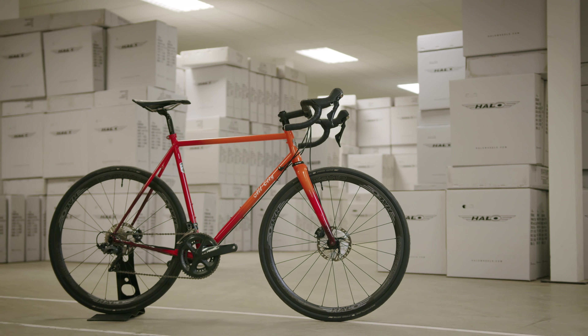Next up are our Carbora RC wheels. These use the same Torre T700 carbon fibre as the Carbora RCD wheels. They're also available in 35 and 50mm depths, but the key difference is that they come with a braking surface made out of a 3K weave, which dissipates heat faster for rim braking applications.